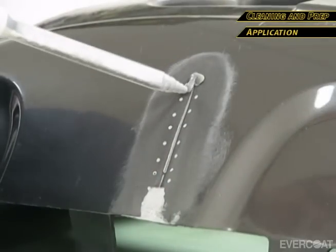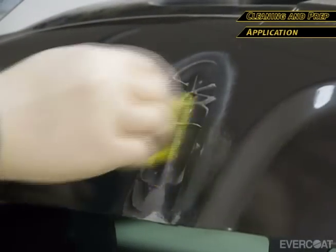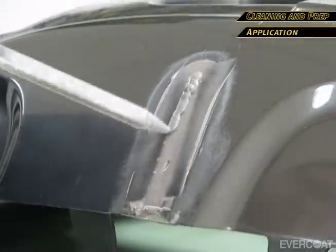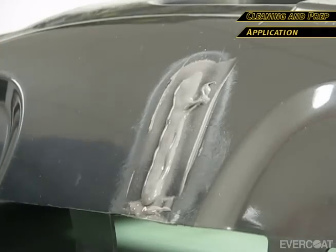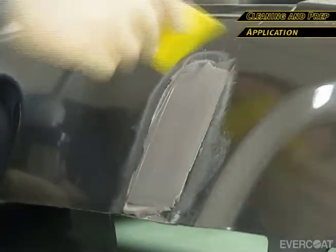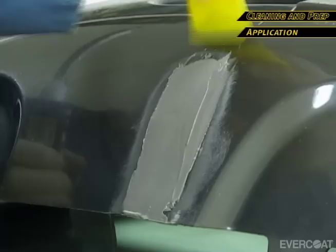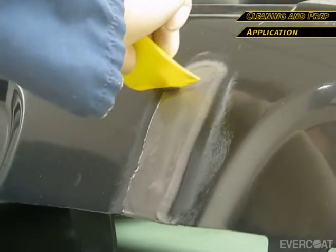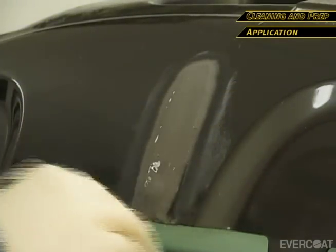Apply Multi-Fix to the front side of the bumper. Again, use firm pressure to wet the area. Apply more material as needed and build up slightly above the plane of repair. This will help eliminate low spots and ensure that the repair is done in one application. After reaching the desired amount of build, use the spreader to create a feather edge before the material sets. This will make sanding the repair easier.